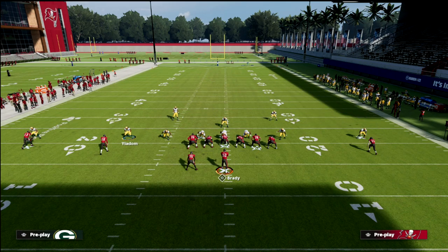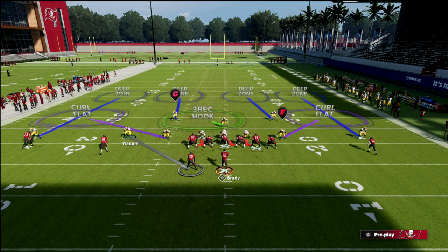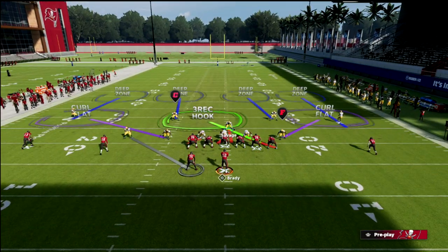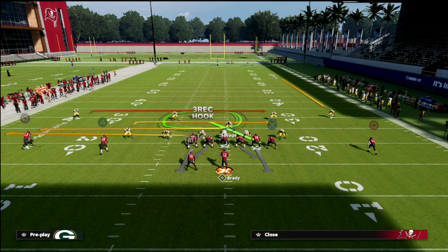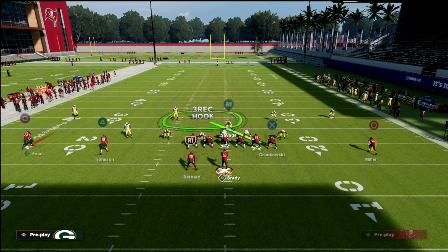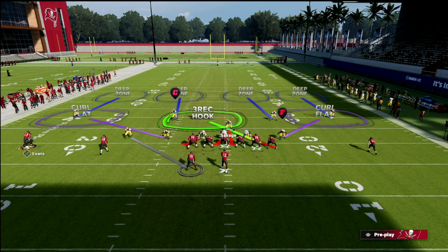When defending two-by-two spread, you can justify a lot of options with the slot corner. I like to man him up — in this scenario on the running back, because one of the most effective players in spread is indeed the running back. Then I'm going to user the middle of the field with Darnell Savage, and you can drop one of your D-linemen into a bluff blitz assignment. This is going to play really nice coverage on a lot of different route combinations.